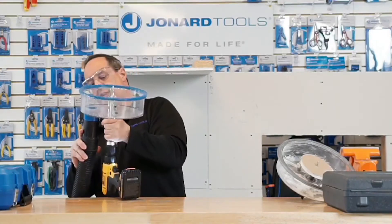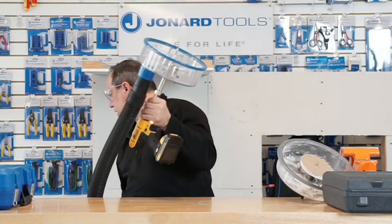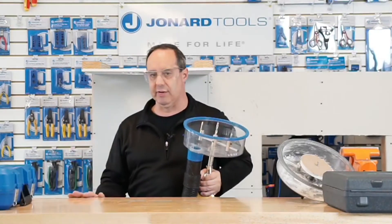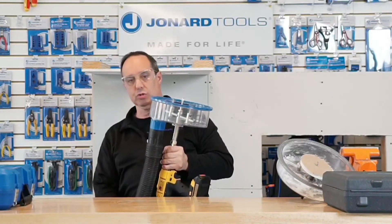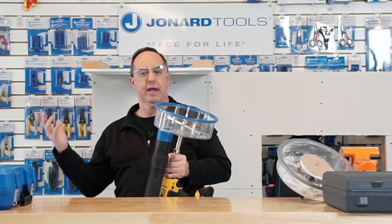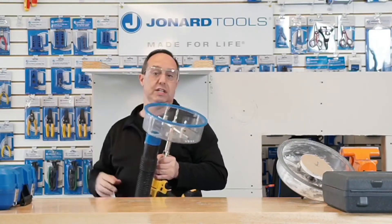Hook it up to the vacuum port. The vacuum port is 2¼ inch, which is used mostly with larger shop vacs. Many of the box stores — Home Depot, Lowe's, etc. — have adapters, so if you have a smaller hose size, you can buy adapters and step it down to all the typical hole sizes that are out there. It's going to get noisy — we're going to fire up the vacuum and you'll see the difference.